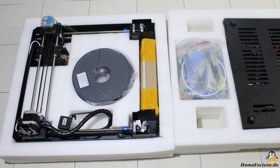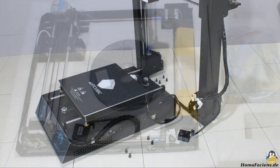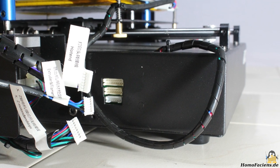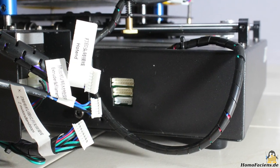The printer ships nearly assembled. To make it work, all you have to do is screw the frame onto the base of the printer and plug in the cables coming from the hotend, the extruder, and the two Z motors.